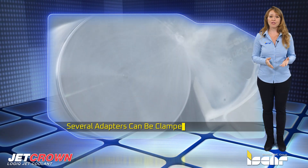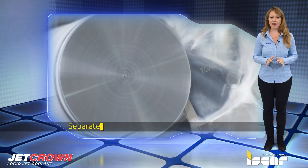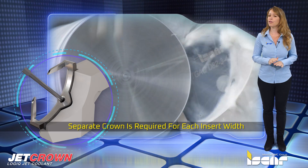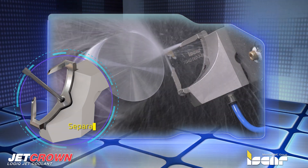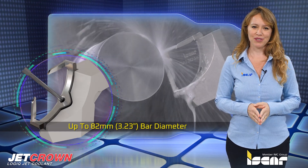Several adapters can be clamped onto one tool block, although it is important to note that a separate crown is required for each insert width. The tool is available for parting up to an 82 millimeter bar diameter.